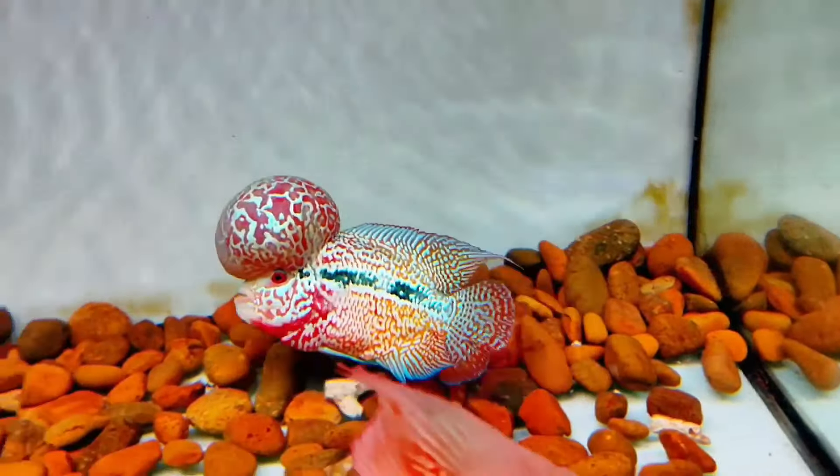Flower horns are large fish belonging to the Cichlidae family. They are also called flower horned Cichlid. Generally, flower horn comes in red, blue, black, white, orange, or green colors. The big forehead on the fish is named a neutral hump.